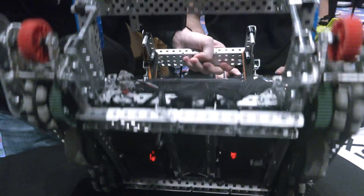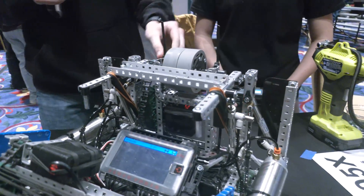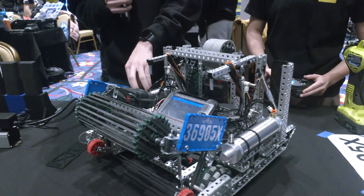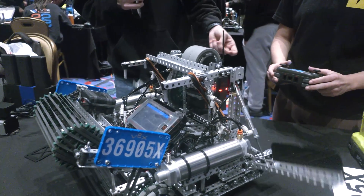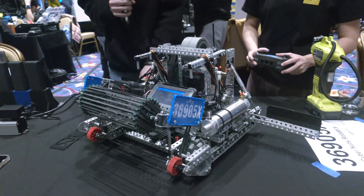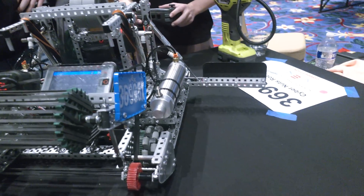Next I'll go into our pneumatic system. We actually run two tanks to two different systems. Our wings are on one system — go ahead and demonstrate that. So we have vertical wings just because they don't bend and flex as much when you hit a big group of tri balls.